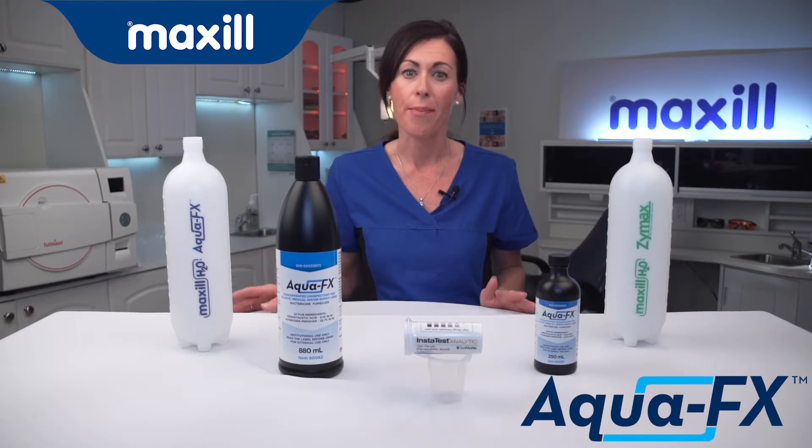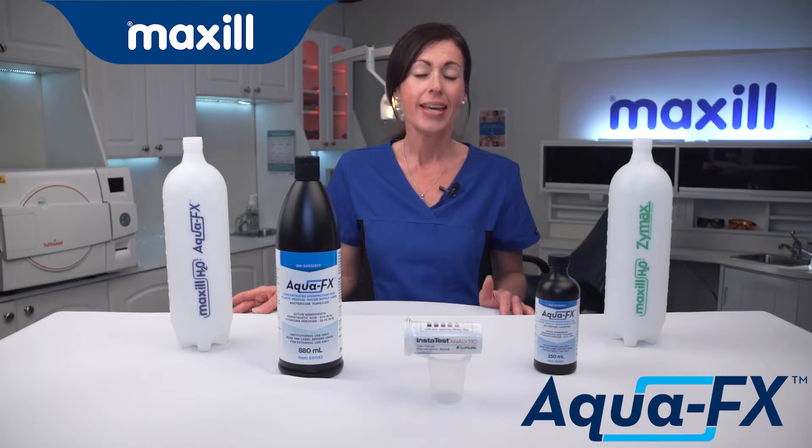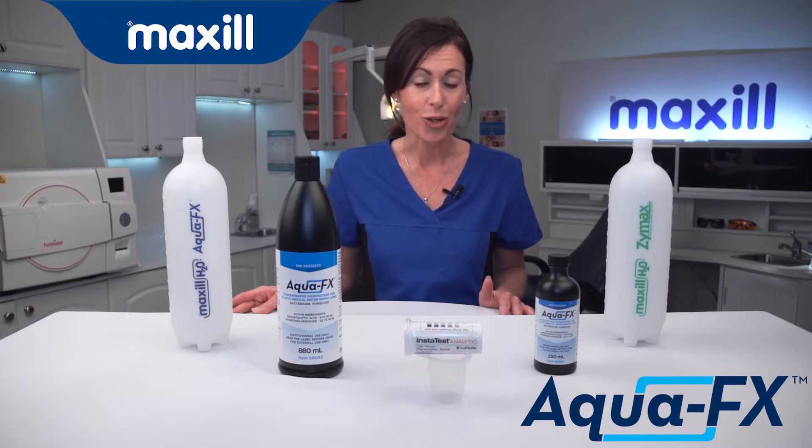AquaFX works in conjunction with Zymax for Maxill's brand new H2O monitoring system. It's an end-to-end solution that gives you the tools to treat, maintain, and monitor your water lines.